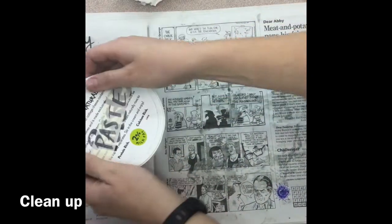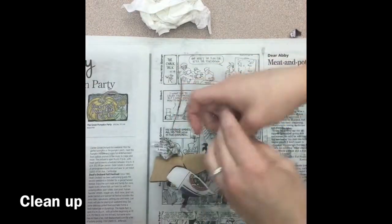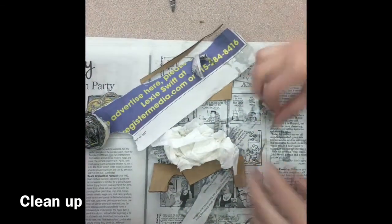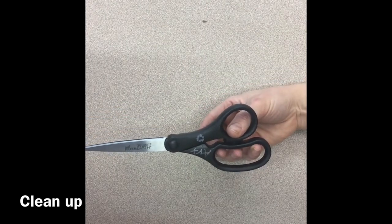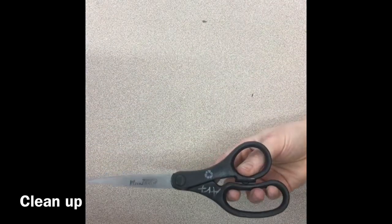Put the lid on the paste first. Make sure there are no chunks of paste in the container — if there are, pull them out and throw them in the trash. The container goes back with the paste containers. Any little scraps can go in the garbage, and any wet newspaper should also go in the garbage. If you have any dry paper that's still usable, fold it and stack it neatly and put it back with the newspaper. Scissors should not have been used with paste — if they were, it's your job to wipe them clean.